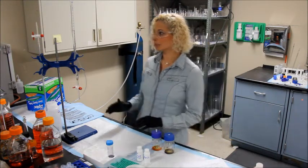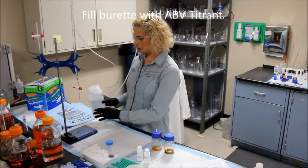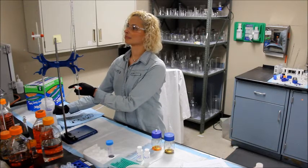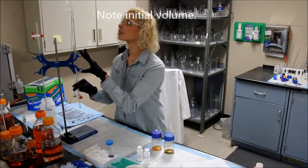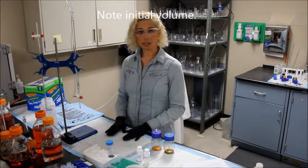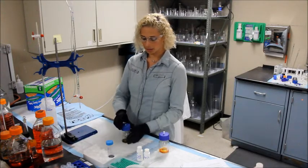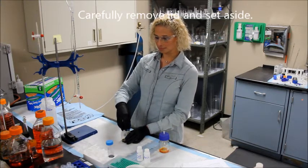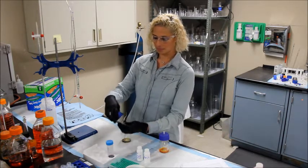You will now fill your burette with the titrant provided — I am using our new auto burette refillers. Note your initial volume, which mine is at zero. Now you're going to start your first titration of your sample. Very carefully, remove the lid of the first reaction bottle and set aside.